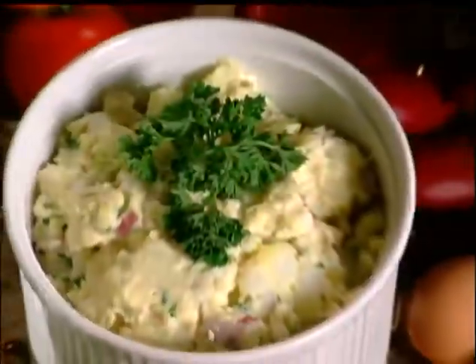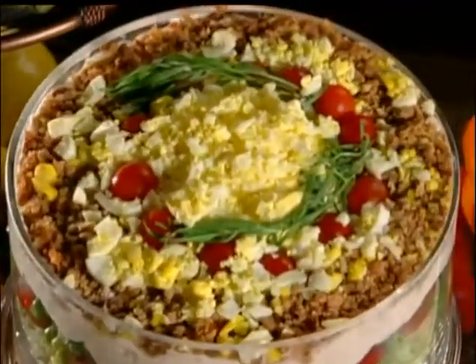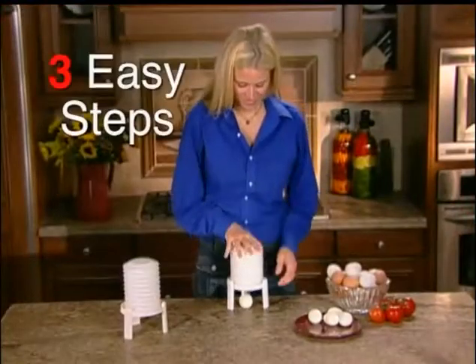Make mouth-watering deviled eggs, egg salad, apple egg delight, egg trifle, and much more. Peel eggs instantly in just three easy steps.